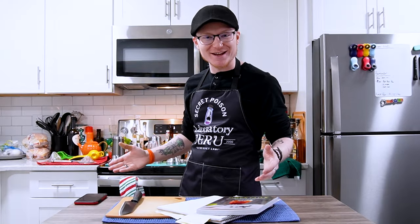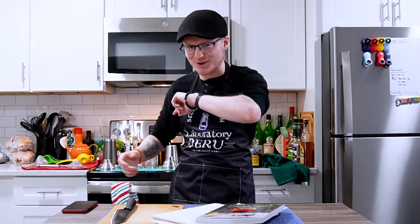Boy howdy, do I have a project for you guys. We've been away for a while but we're back now — it's time to do some mocktails on Mike's Hard Reviews. Roll that intro!